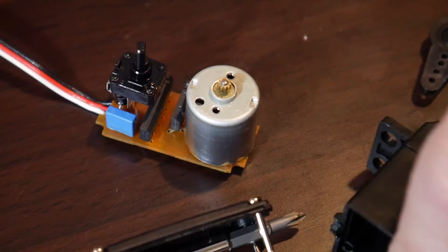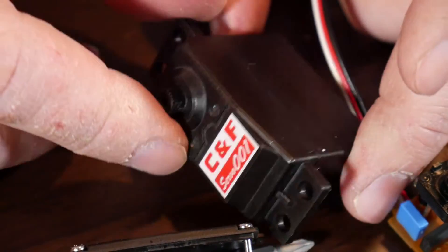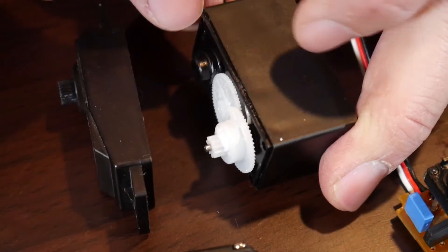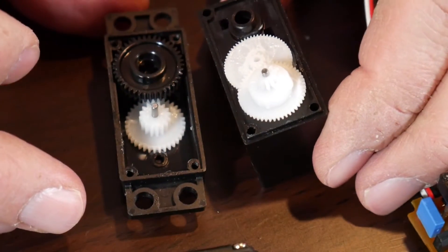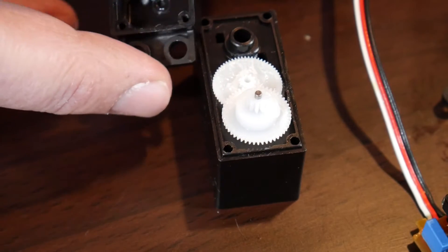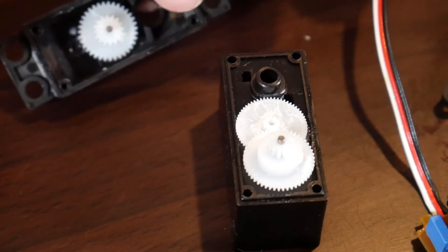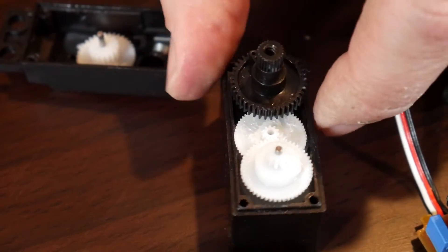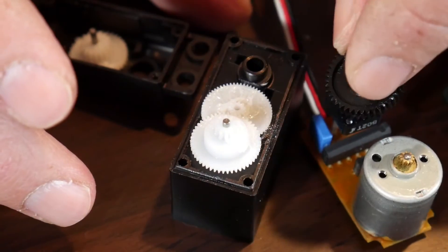It will wind up moving that potentiometer by moving its gears. Let's look at the other side. As I pop this open you're going to see the gears that wind up running the servo. This is the part the horn sits on, and it winds up turning — it sits basically on top of the potentiometer.